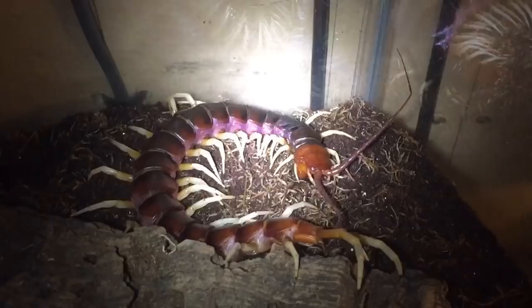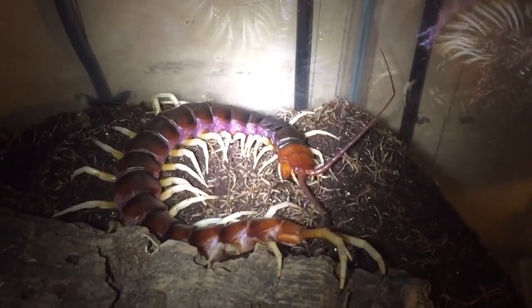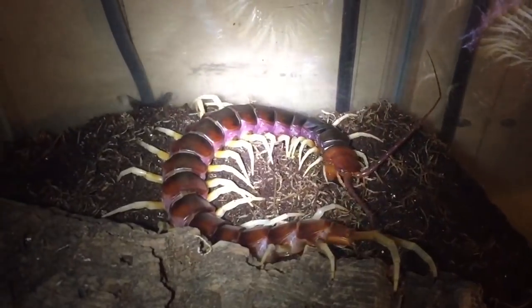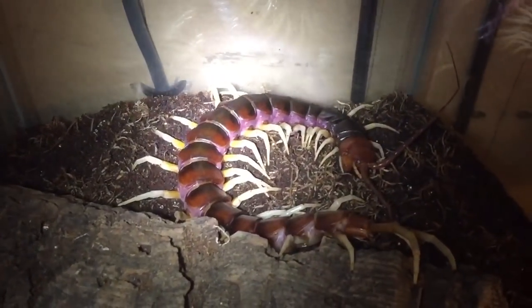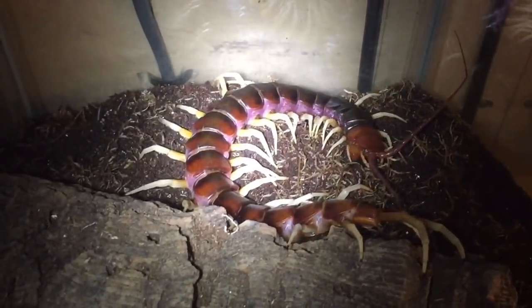Just on the right-hand side there, the antenna looks a bit broken still, but that's from when I fed it one of those huge cockroaches. I won't be doing that again.